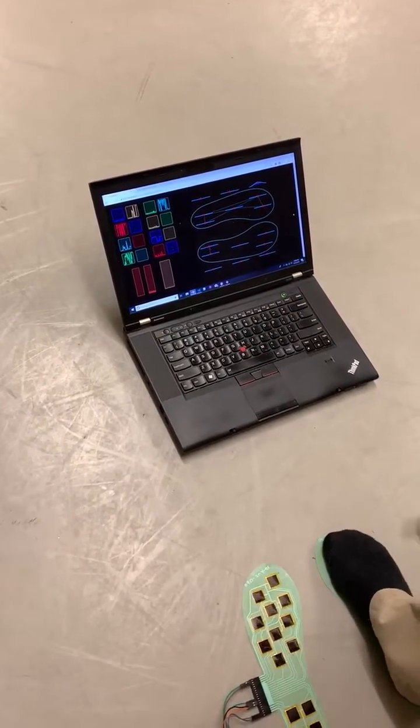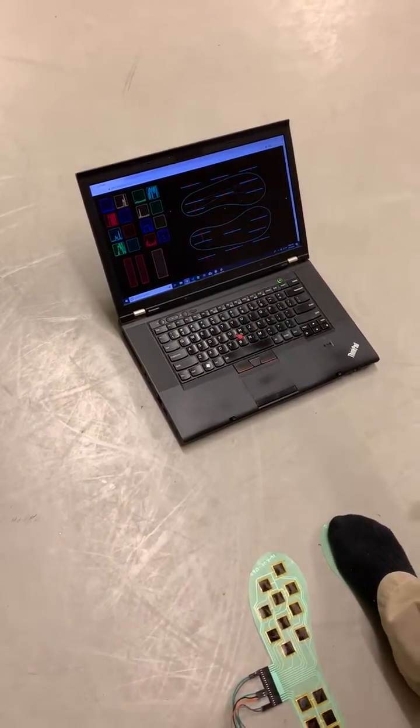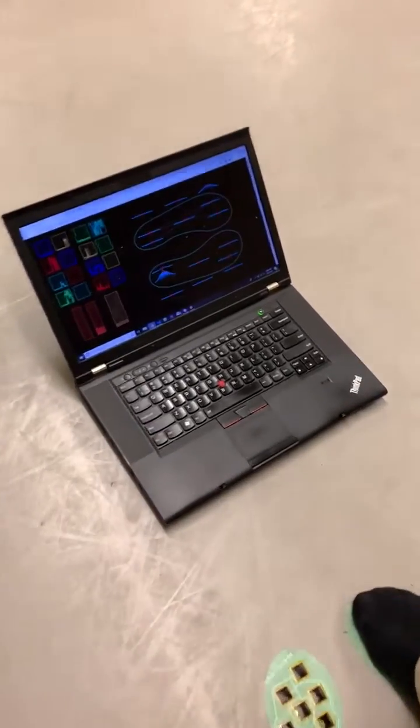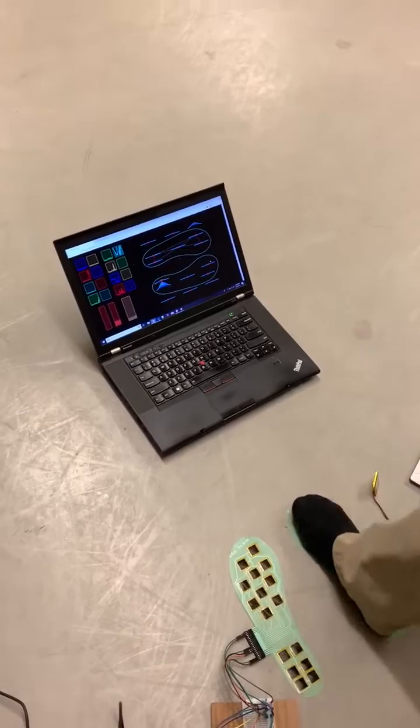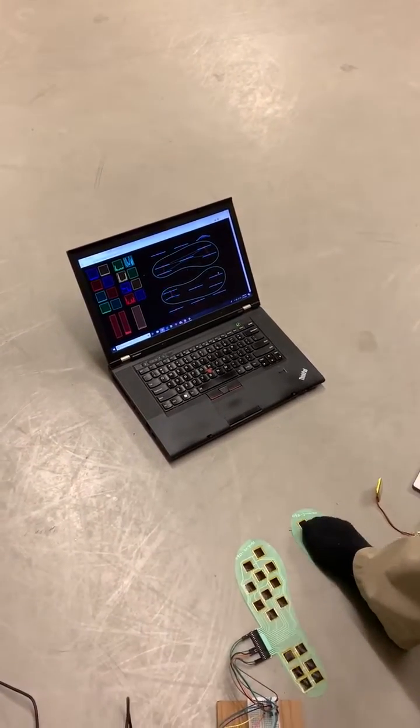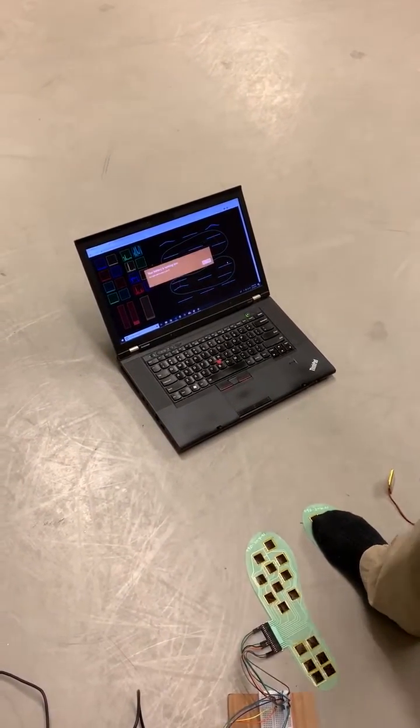Also, as you can see with this foot, the graph is wrong because there was an unexpected difference in the number of sensors that the newest prototype has. So I'll get to working around that soon.